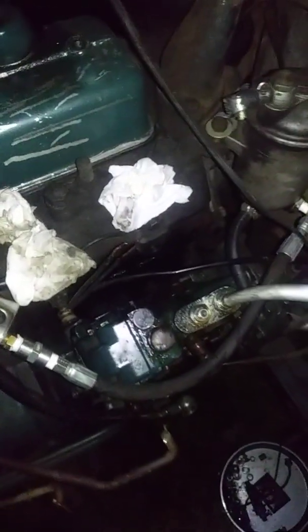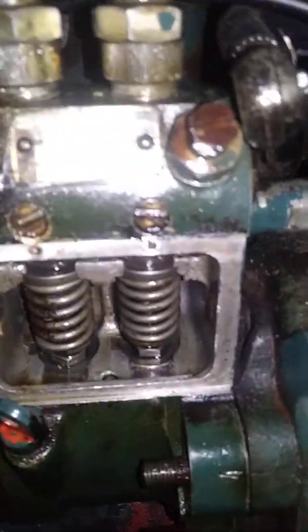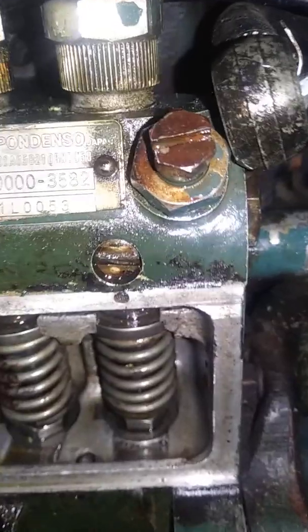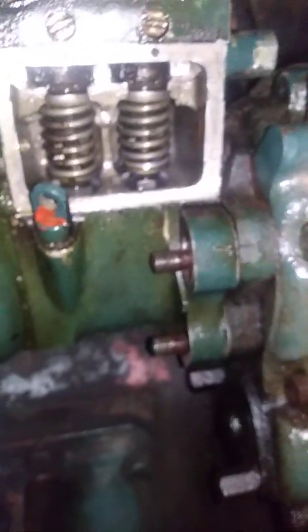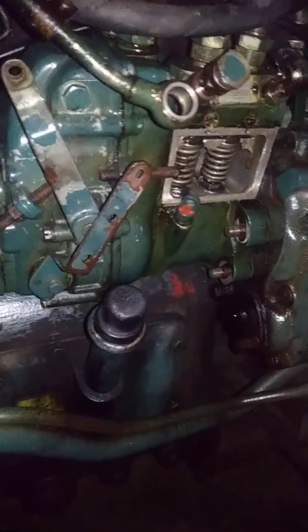I'm making a second video on this old 1970-ish Kubota two-cylinder L260 tractor. It's a two-cylinder diesel non-turbo Z1300 engine with a Nippondenso Bosch-style piston pump. The pump part number is 090000-3582, PES2A — that's a Bosch PES2A pump. Kind of a weird setup.